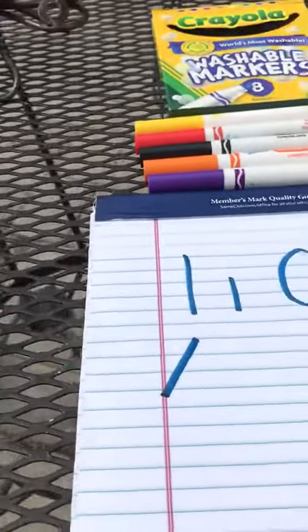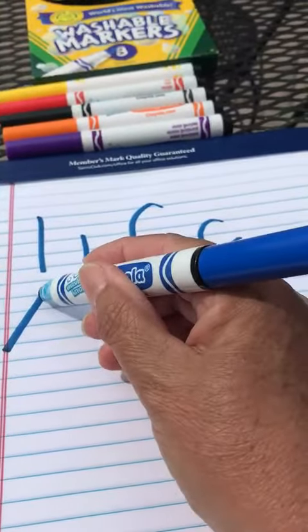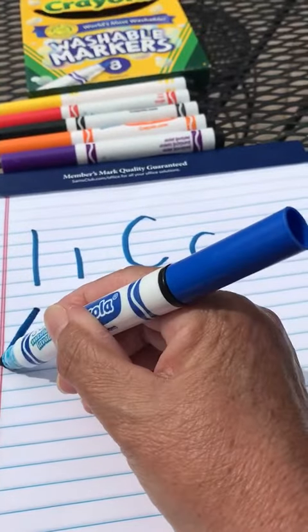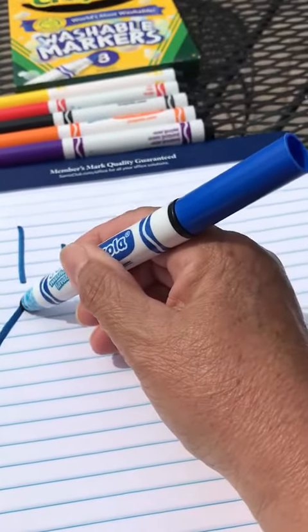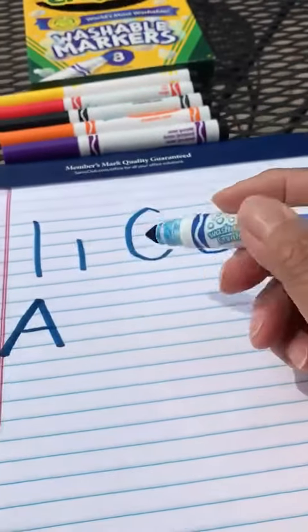Okay so let's start, let's do a couple of our letters. Let's start with the letter A since we've already done half of it. Big line slanted, slide down, big line slanted, slide down, and a little line across at the middle.